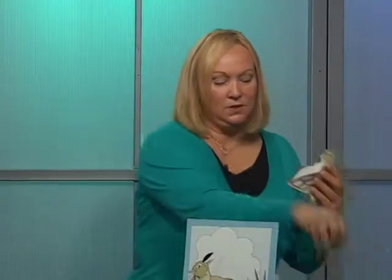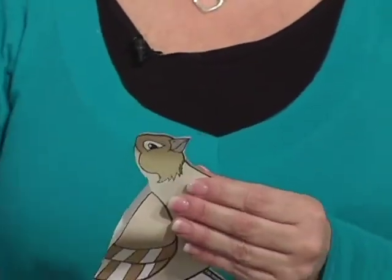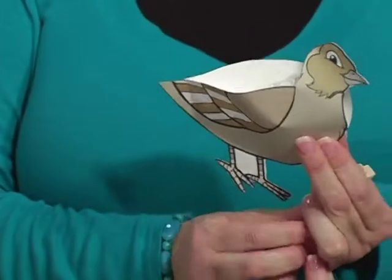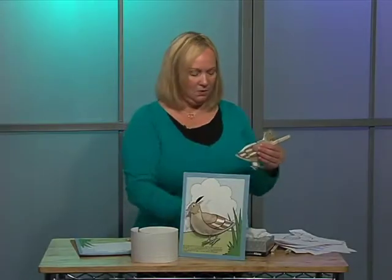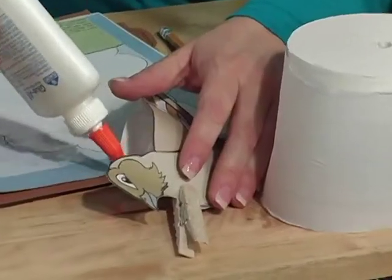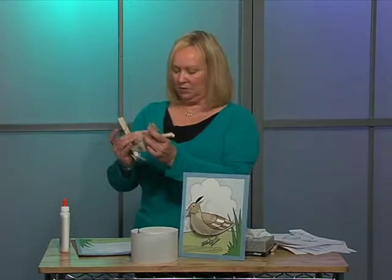You might need to use a pencil or another object to get the stuffing into the corners. And if some of it rips, that's okay — you can just put a little bit more glue on it. I like to use clothespins afterwards; if you glue it a little bit, put a clothespin on there. Once he's all stuffed, you'll just put some glue on the top and then put a couple of clothespins on there to hold him shut until he's dry.